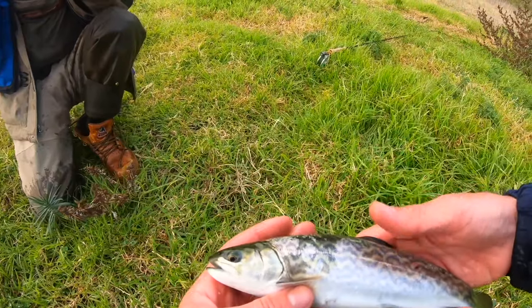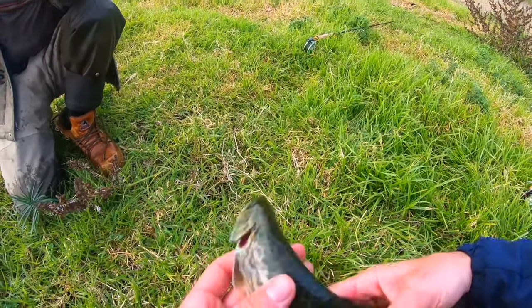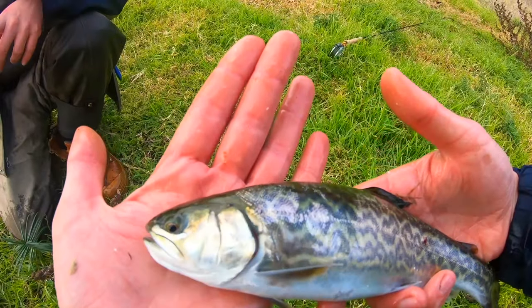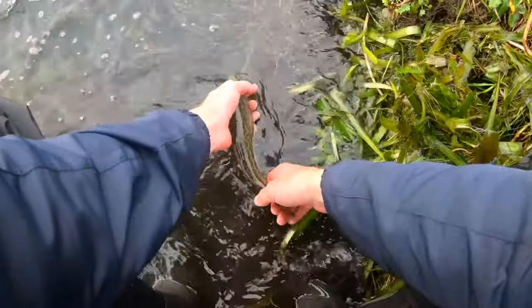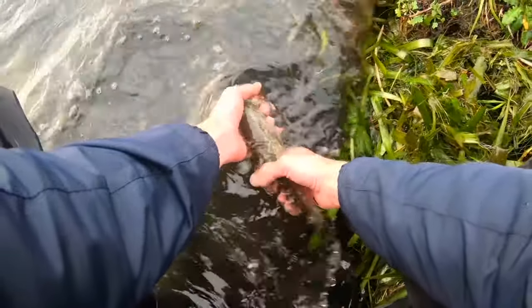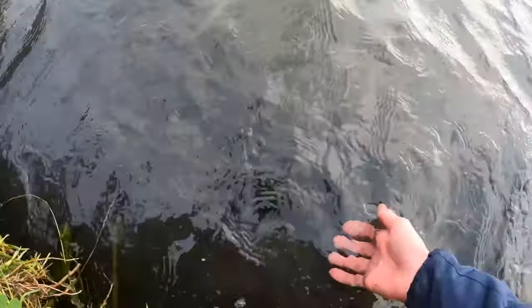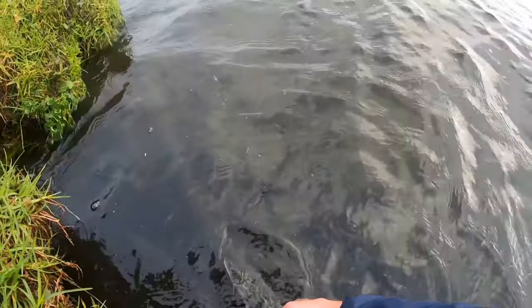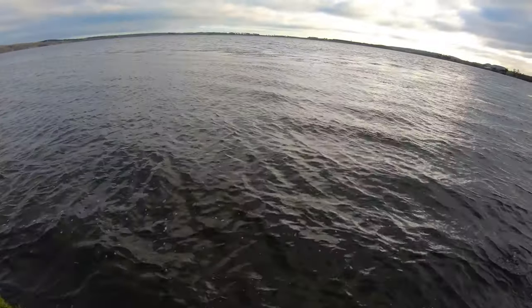There we go guys — a beautiful cheetah trout. Cheetah or tiger? Look at that, that is a sick fish. Just let this little girl go. Well done, man. First fish on the board. Off he goes.